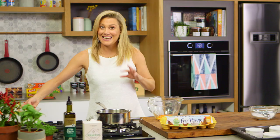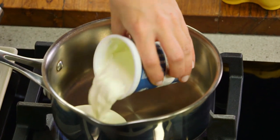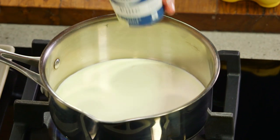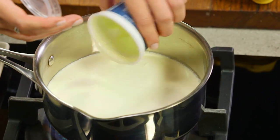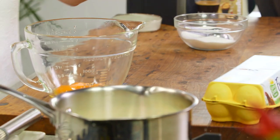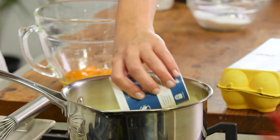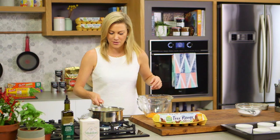Now for the cream — we need to heat it up until it's boiling and then add our coffee. That's 600 millilitres of pure cream. The difference between creme brulee and creme caramel is the cream: creme brulee has cream so it's really rich and decadent, while for creme caramel I always use milk for a lighter finish. We're just going to bring that to the boil.